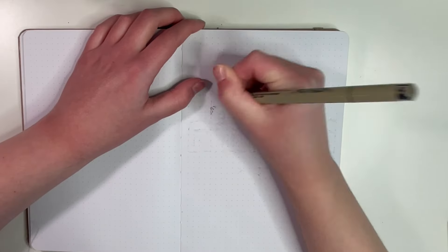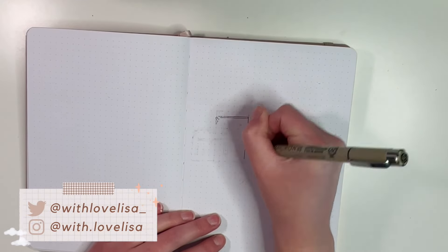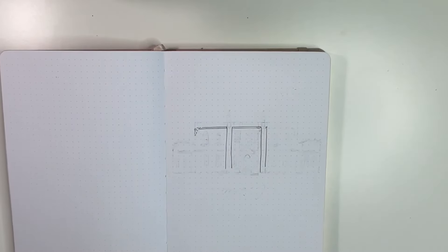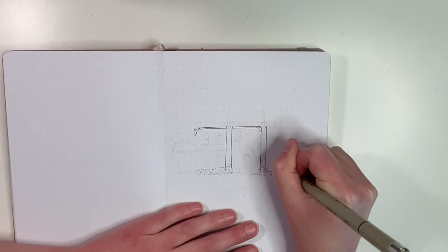Hello friends, it's Lisa, and welcome to my bullet journal setup for the month of May. With the exciting season three of Bridgerton on the horizon — coming out May 16th — I've been so excited for the new season that I decided to make my bullet journal for May reflect a Bridgerton theme.